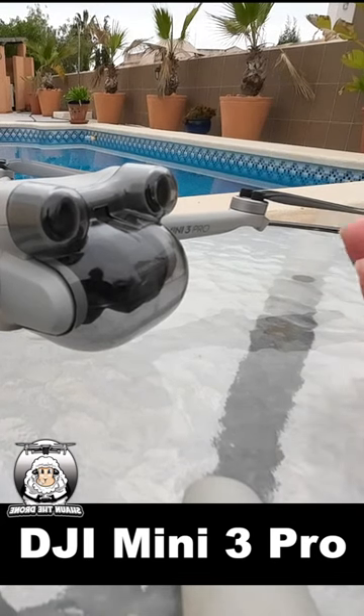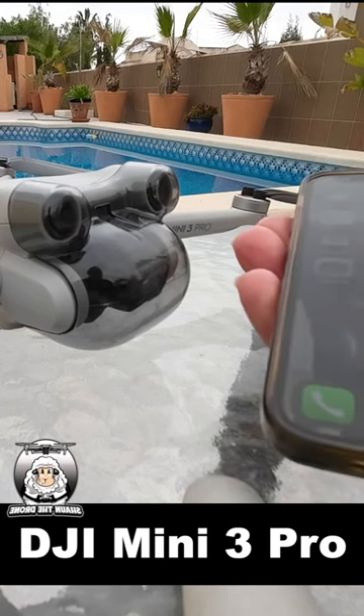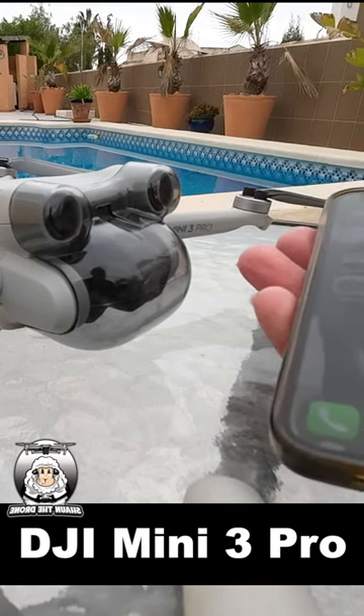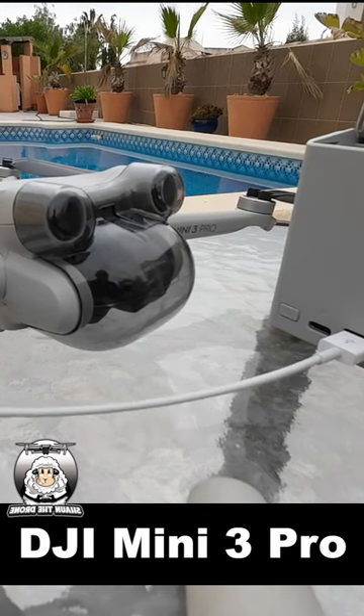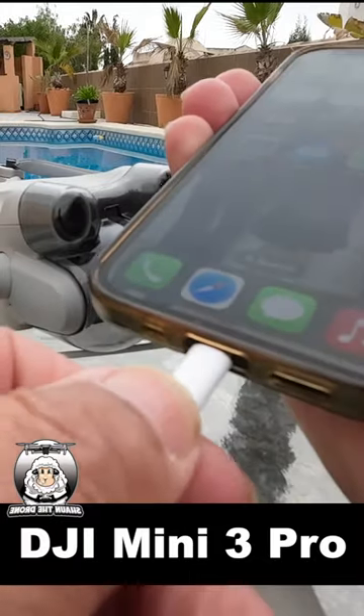It's another tip from Sean the Drone. When you're out and about using your phone, you can obviously run out of power. If you're using your phone to fly your drone, one of the things you probably didn't know is that if you use your charging pack and put your cable in where it says the output and plug it into your phone, you can charge up your phone.